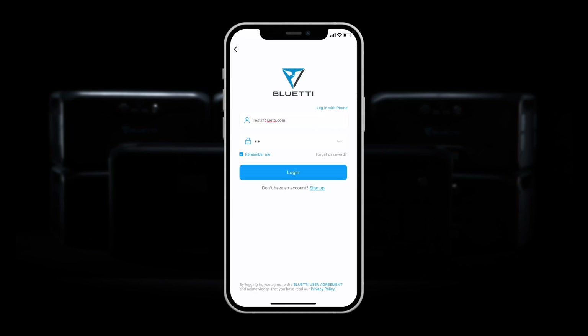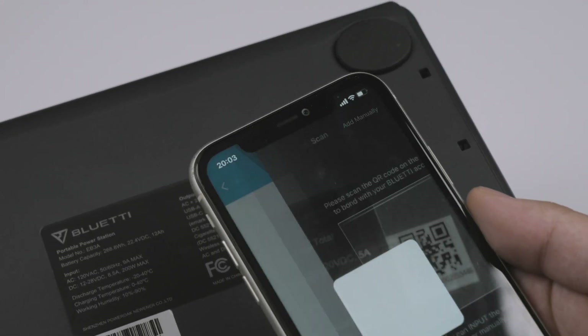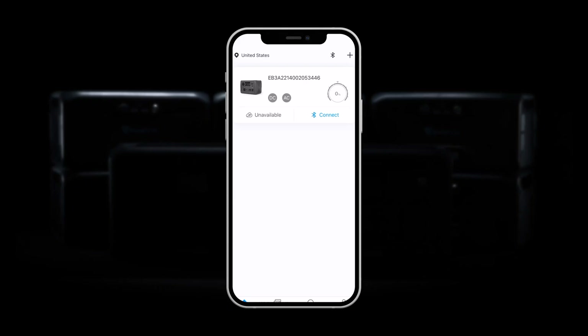If you already have an account, log in directly. Click Add to add your eB3a. Scan the QR code on the bottom of the eB3a. After you add your eB3a, click Direct Access.